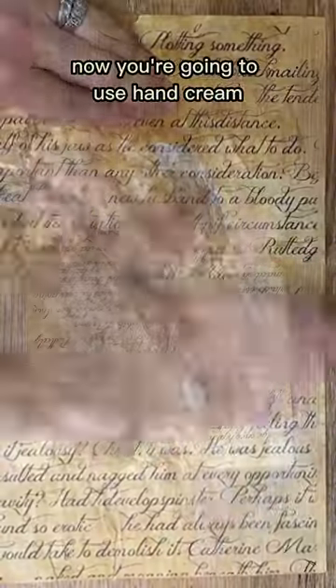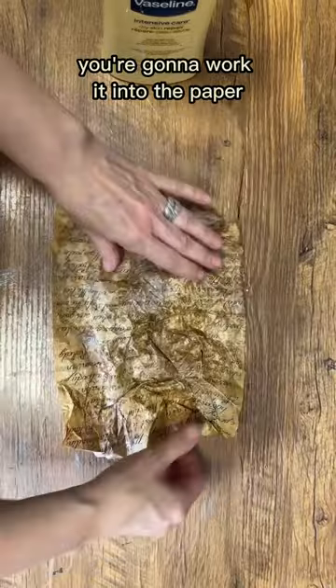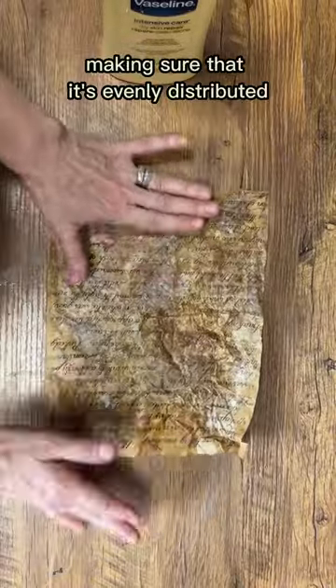Now you're going to use hand cream — that's right, hand cream — and that's what's going to create that leather feel to the paper. You're going to work it into the paper making sure that it's evenly distributed.